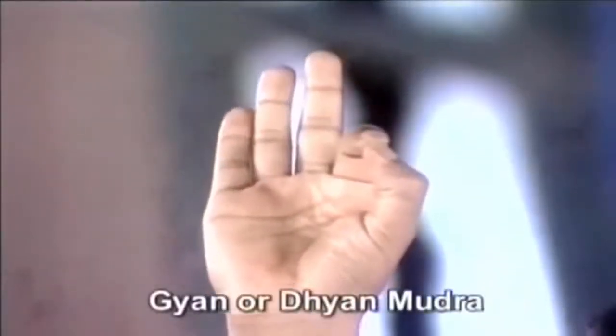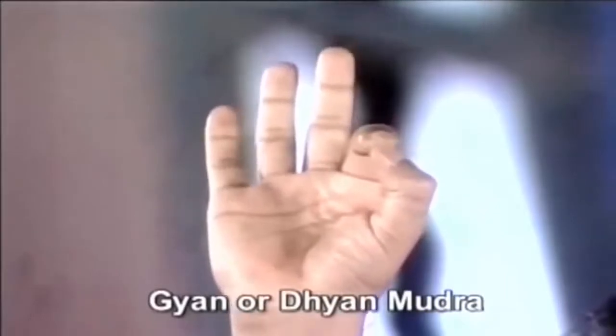This is called Dhyan Mudra. Touch the upper portion of the thumb and index finger with each other. You may practice pranayama in this posture. It may enhance concentration, dissolve your stress, tension, and remove depression.